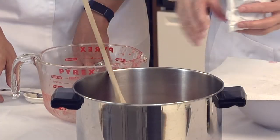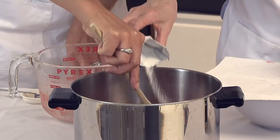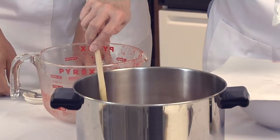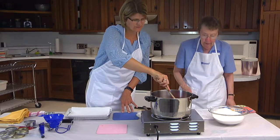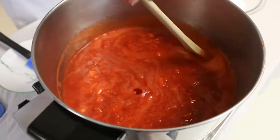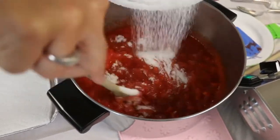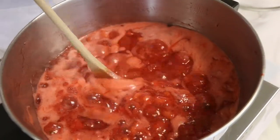Combine the berries and powdered pectin in a 6 to 8 quart saucepan. Stir in the powdered pectin slowly to avoid lumping. Use a large pan because the jam expands when boiling. Add half a teaspoon of butter or margarine to reduce foaming. Follow the recipe if it calls for lemon juice. Cook over high heat until the mixture comes to a boil that cannot be stirred down, stirring constantly. Remove it from the heat, stir in all the sugar — it works well to do so gradually — and stir to dissolve the sugar. Return it to high heat and bring it to a boil that cannot be stirred down, then boil for 1 minute.